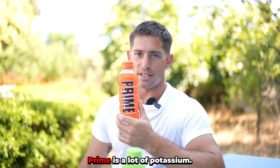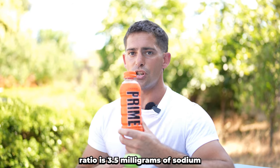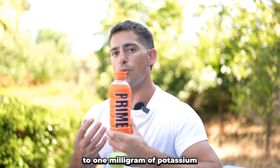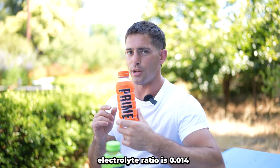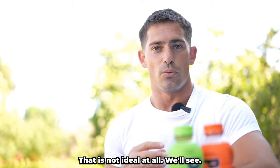What you'll see in Prime is a lot of potassium, but what you lose when you sweat is sodium, potassium, and magnesium. For context, the human sweat loss ratio is 3.5 milligrams of sodium to one milligram of potassium. Prime's electrolyte ratio is 0.014 milligrams of sodium to one milligram of potassium. That is not ideal at all.